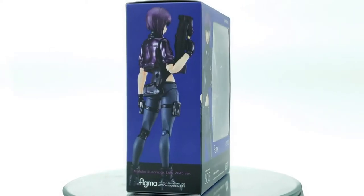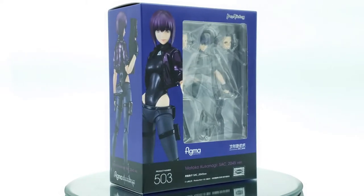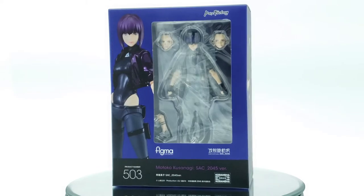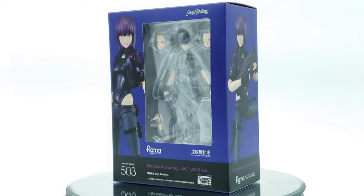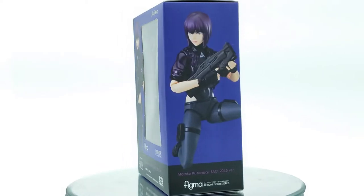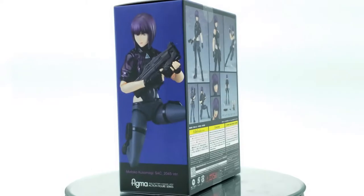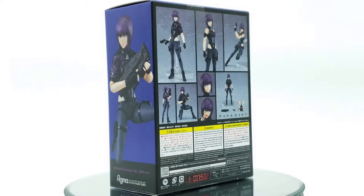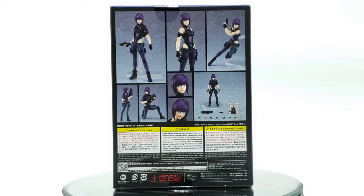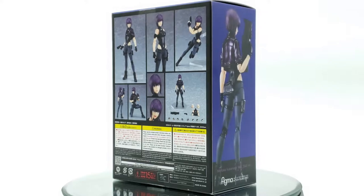What's up collectors, it's your friendly neighborhood anime collector here, P-Rockzilla, and today we're going to be taking a look at Motoko from Ghost in the Shell Standalone Complex. I'll be honest with you guys, I haven't seen this anime yet. I know it's an anime series — I think there are two seasons so far. It is on my watch list, but I just haven't had the time. I did see all the other previous Ghost in the Shell stuff, between the animes and the movies, so I'm familiar with the character.